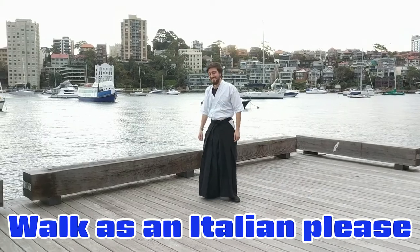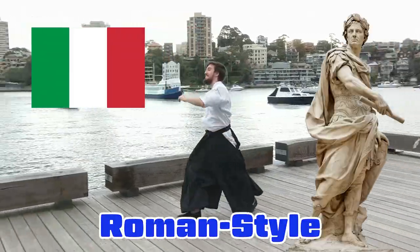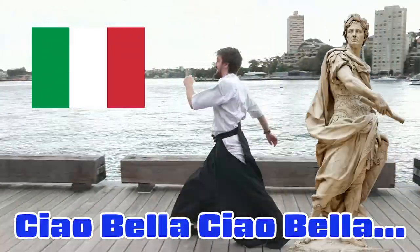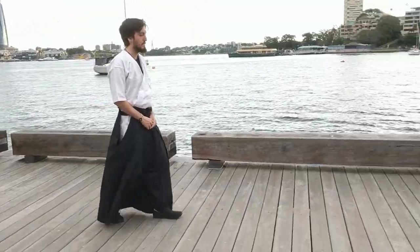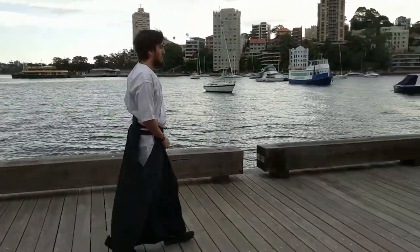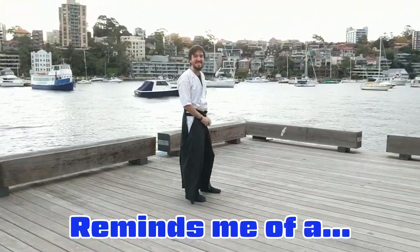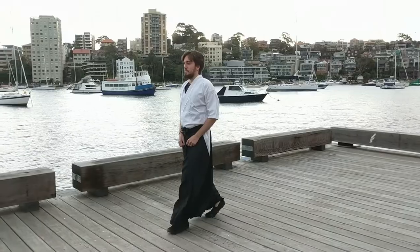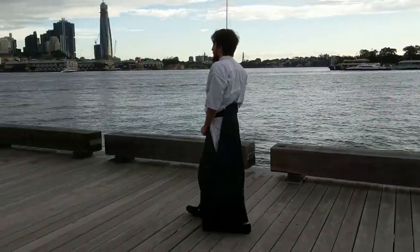Walk out as Italian, please. Italian. Roman style. Child builder, child builder, child. Traditional Japanese style. That reminds me of a priest. Turn. Nice.